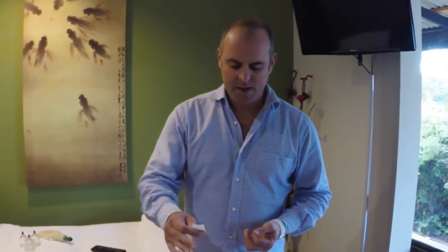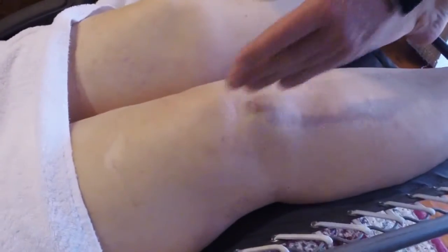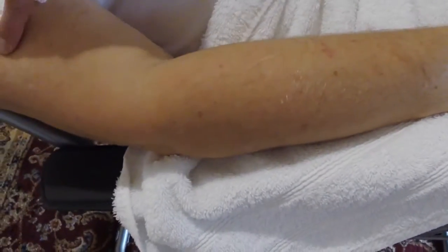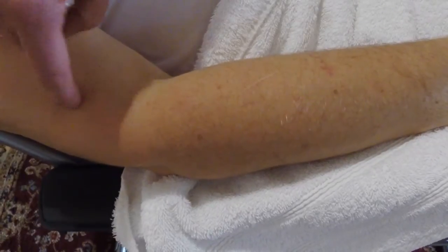The first thing we're going to do when treating the knee is go to the anatomical opposite — so the right knee becomes the left elbow. We have a look at where the swelling is. The main channels that run through there are the stomach channel and the spleen channel. On the arm, the stomach channel becomes the large intestine and the spleen channel becomes the lung.